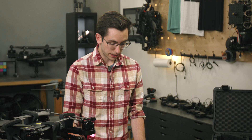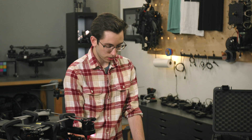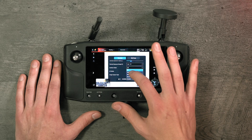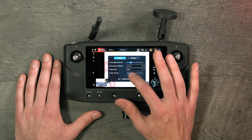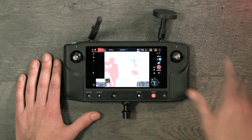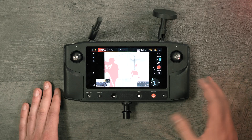One of the features we have is isotherms. If you're doing any sort of search and rescue type operation, you can set different colors to show up at different temperatures. An example would be if I'm looking for temperatures above, let's say, 21°C — you can see that everything in our studio, including Ansel and all of our warm camera equipment, is lighting up bright red.